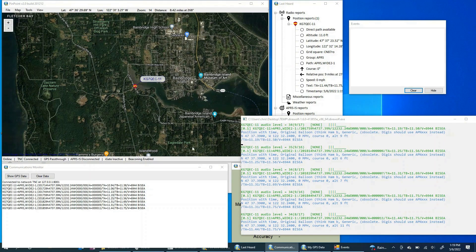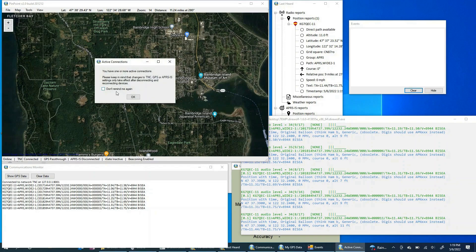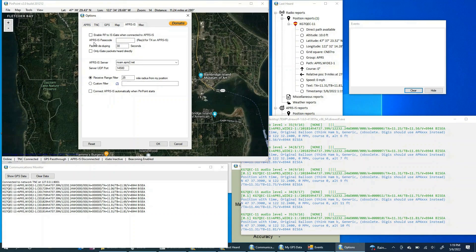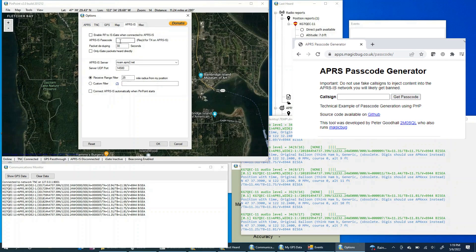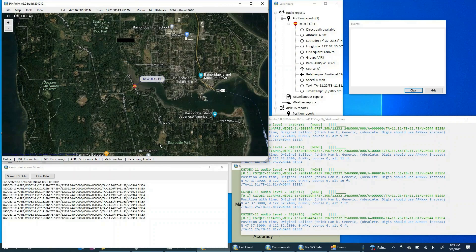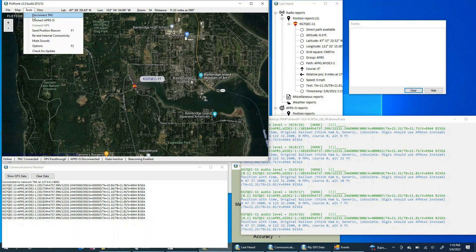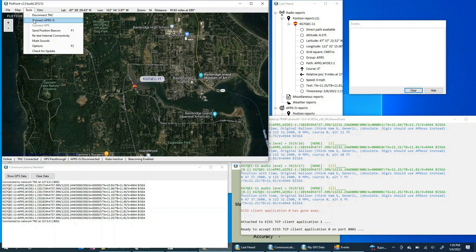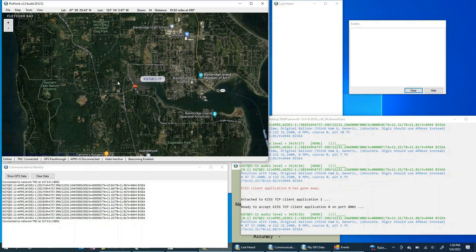Now that we've got this working locally, let's see if we can get these packets onto the internet. Come back to Tools, then Options. Under the APRS IS tab, we need to get an APRS IS passcode. To do that, go to Google and type 'APRS passcode generator', input your call sign, and it will return a passcode. I'll put in my passcode now. Let's then disconnect the TNC, reconnect it to make sure the new settings take effect, and then also connect to APRS IS.